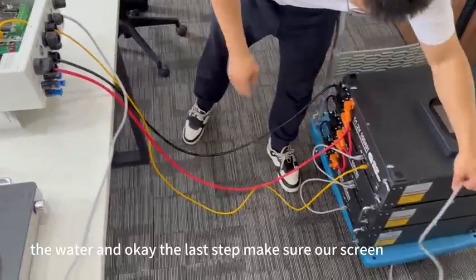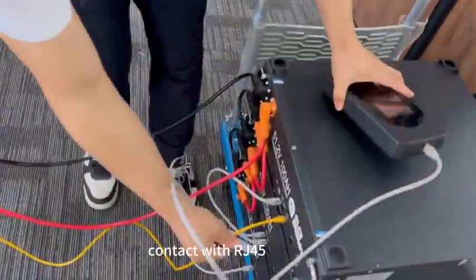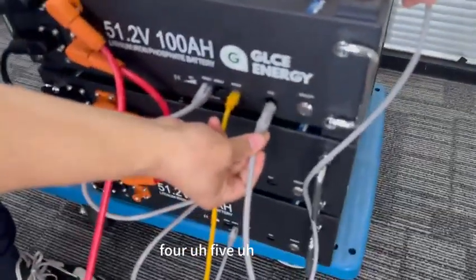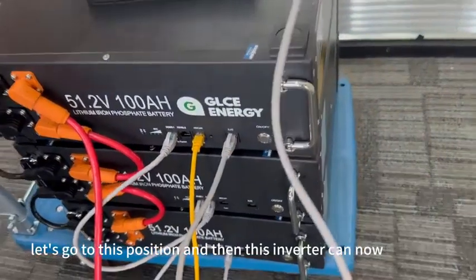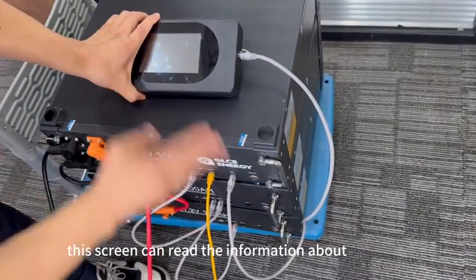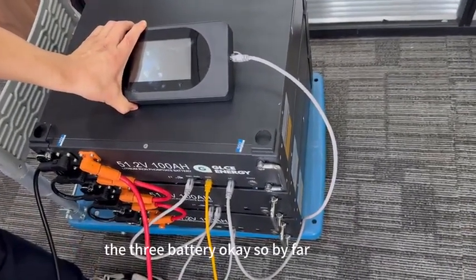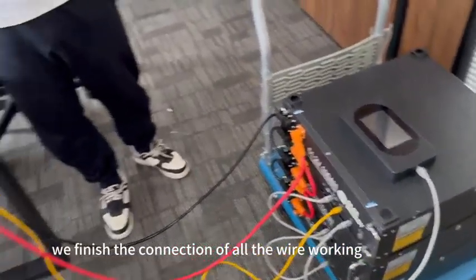The last step is to make sure the screen contacts via RS455. Go to this position, and then this screen can read the information about the battery. We have now finished the connection of all the wiring.